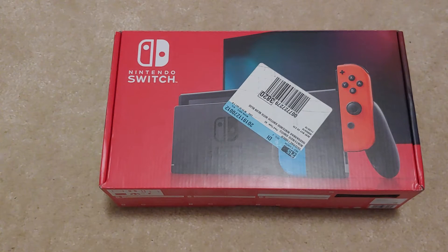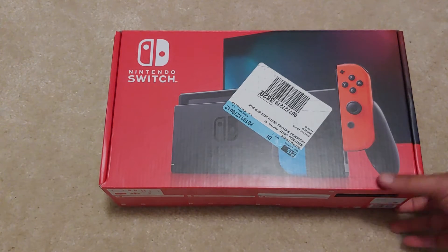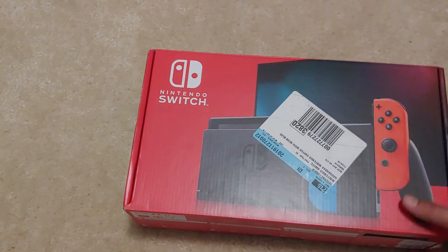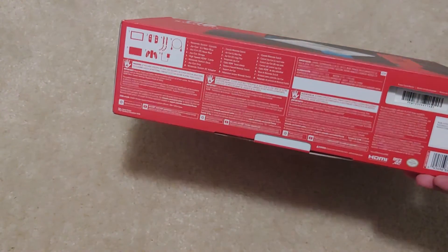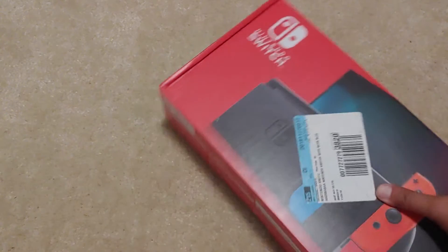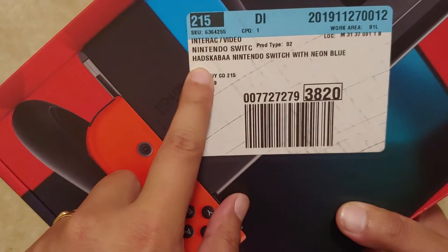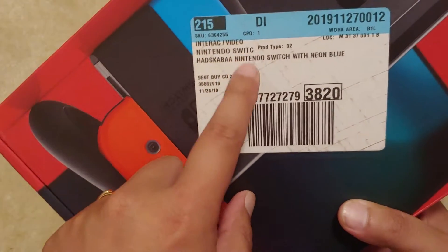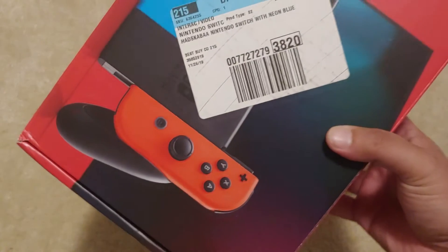Unboxing of the Nintendo Switch Version 2. To tell if it's a Version 2, one way is if the box is covered in red with no hand or the model code — HAD, I believe — instead of HAC. So you know this is gonna be Version 2, which is supposed to have a better battery life.